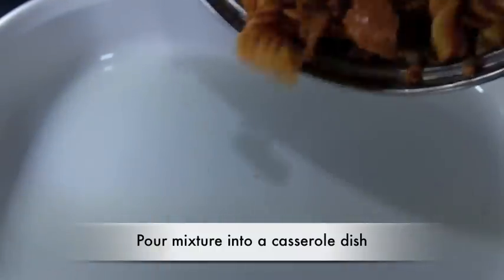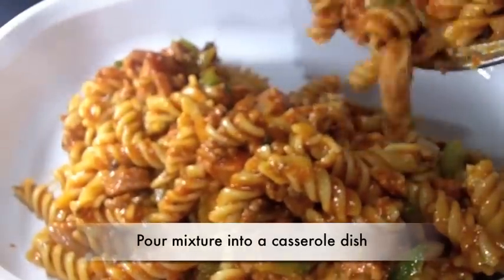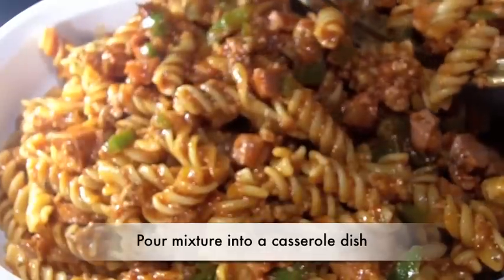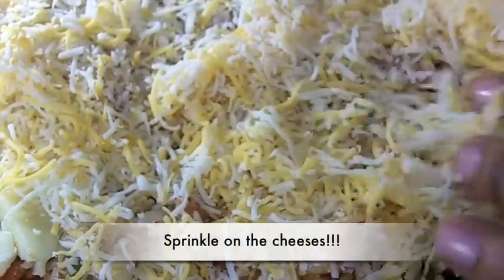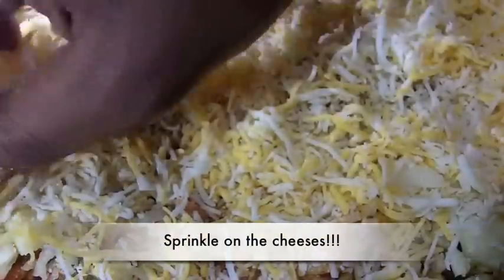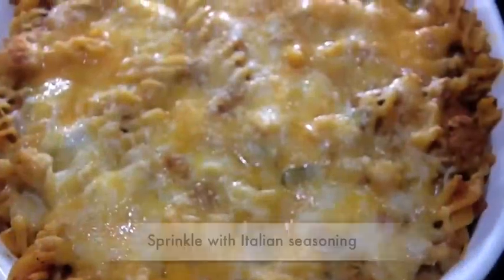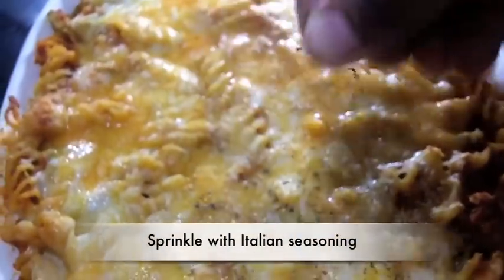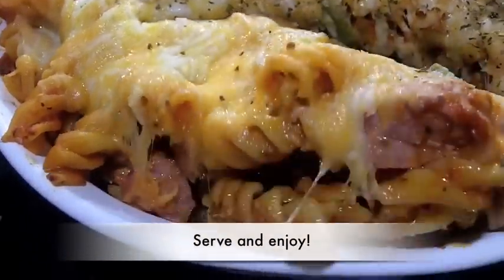Now I'm just going to pour this into a casserole dish, smooth it out — looks good, doesn't it? Now we're going to top it with cheese. I'm using three kinds of cheese — press that on top. Bake it for about 15 to 20 minutes until the cheese has melted. And there it is looking yummy! Sprinkle the top with some Italian seasoning or parsley just to make it look pretty, and then you are ready to dig in. Yummy!